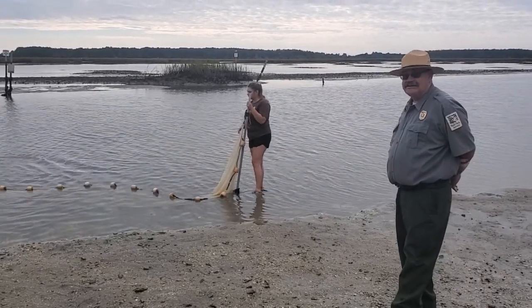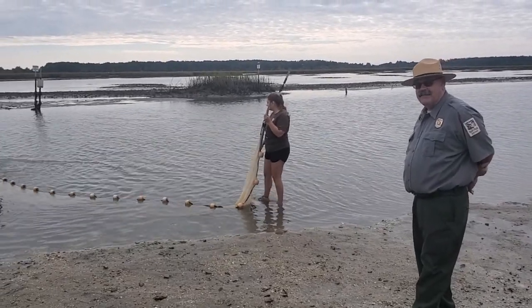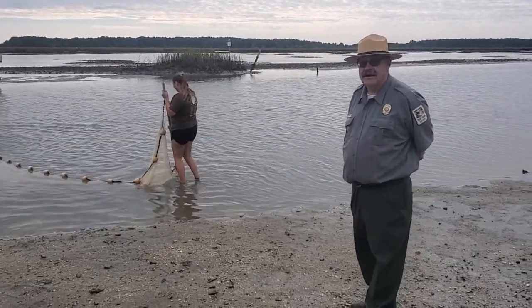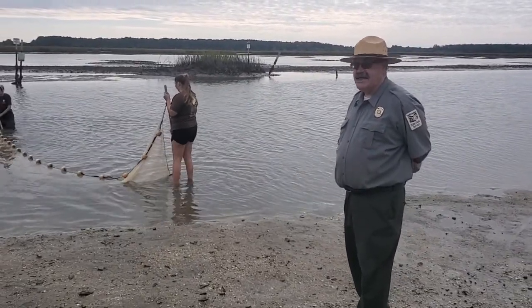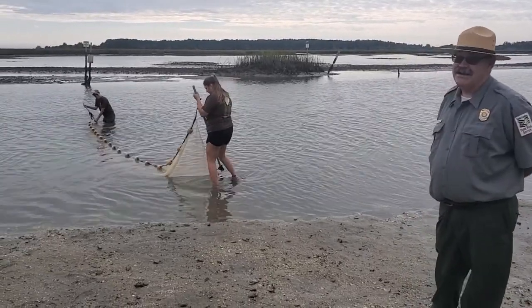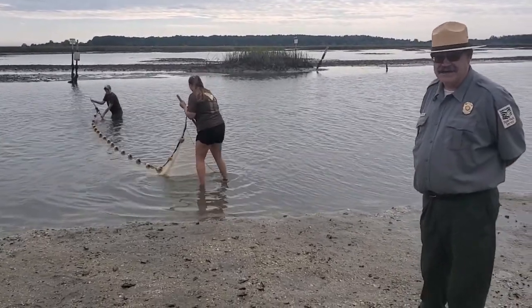Today we're out here in a salt marsh tidal creek at low tide pulling a seine net to help us investigate what kind of marine life lives here. Now if you're not familiar with the seine net, it's a long curtain of a net, and just like it takes two to tango, it takes two people to pull the seine net.